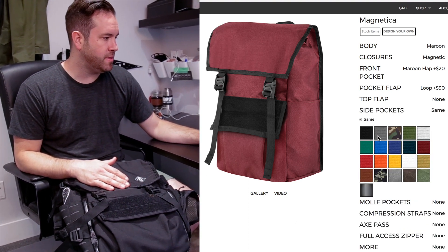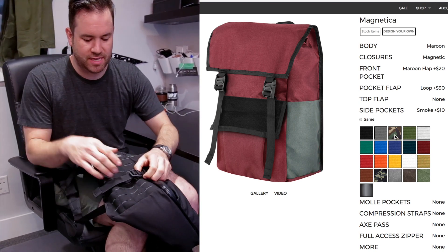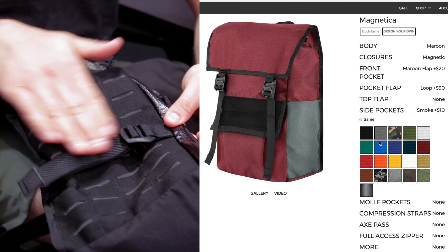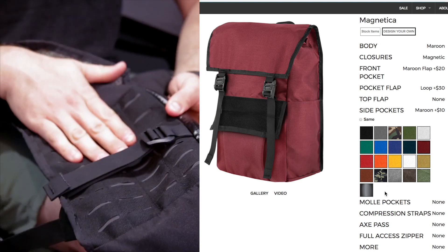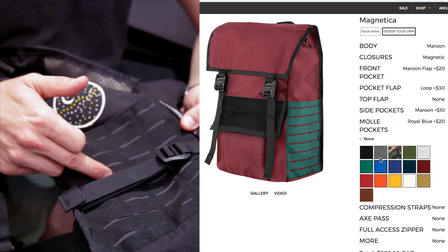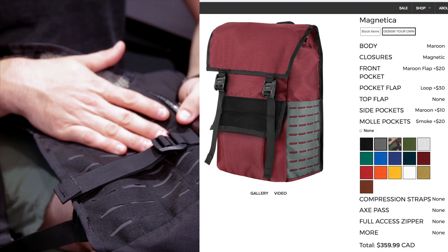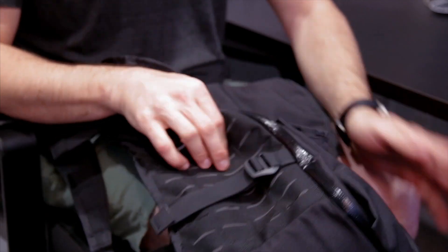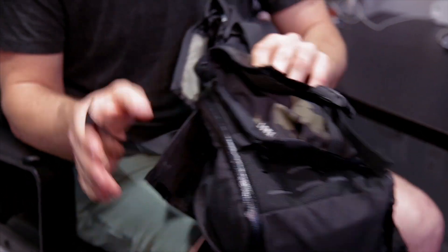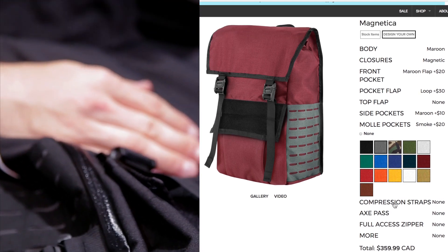The other options the builder allows you to do — which you were able to do in the past but now you can really see how it looks — are the side pockets. Now you can choose your MOLLE, which is amazing. We have our laser cut MOLLE here — this one has the reflective underneath it — but you can choose any color you want. Really cool new options with that. Here's one of our really cool field pouches thrown right on it, so now you can do that on any of the Magneticas, in any color you want.